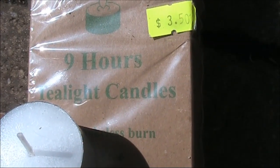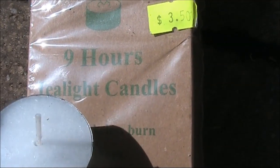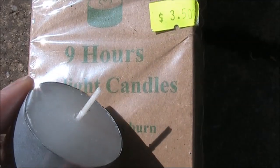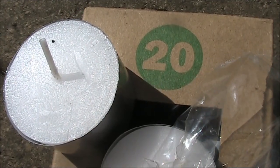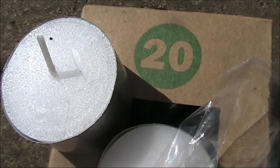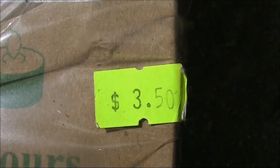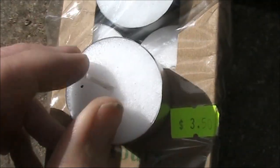Another thing is we've just had Christmas, so you might be inviting people around and having some tea light candles like this to spread some Christmas cheer. There are a few things of note about these tea light candles. First of all they're cheap — 20 for $3.50. Another thing is they are encased in aluminium.